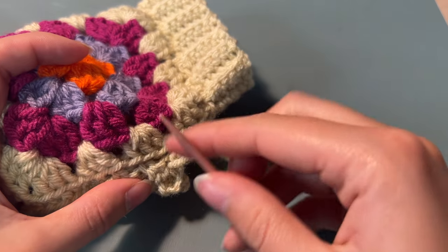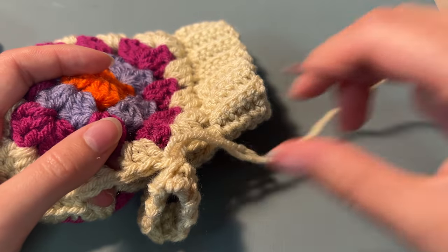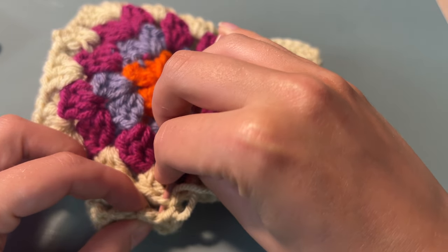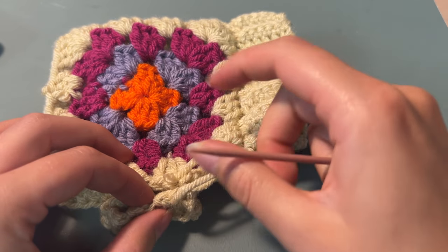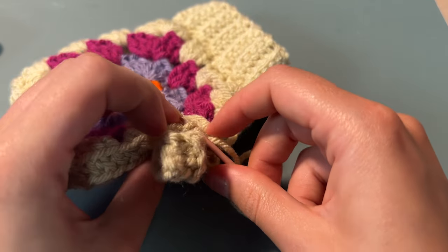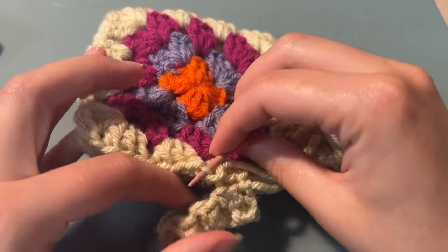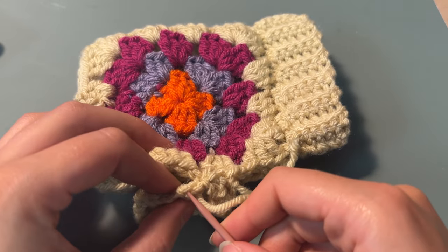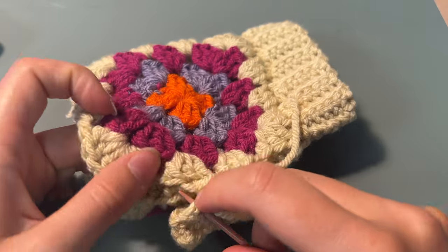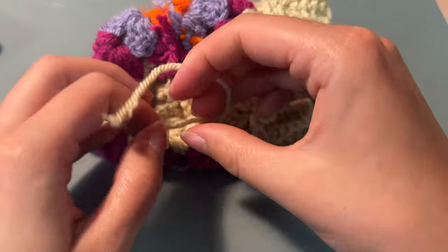Now we're attaching it to the thumb hole, so again through those back loops, just securing it all the way around with a darning needle. Once that's done you're just going to tie up all the ends, making sure it's all nice and secure.